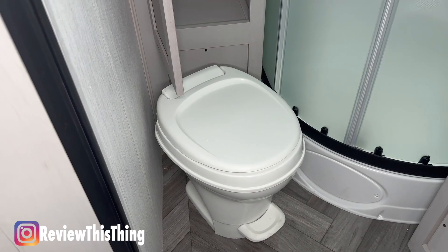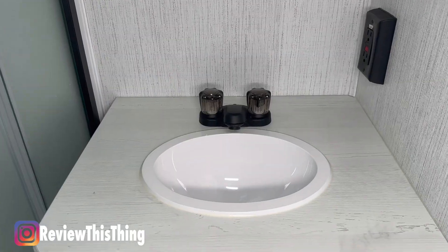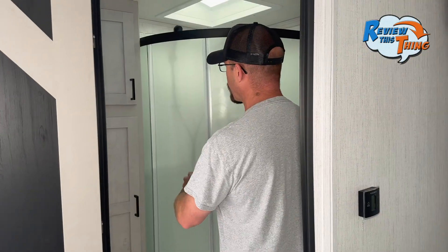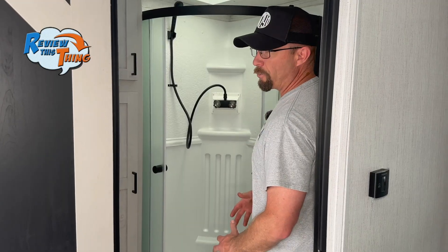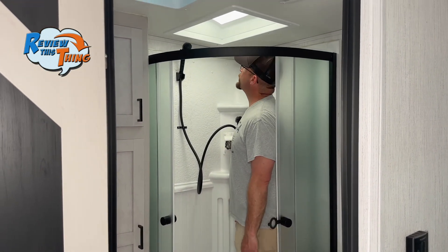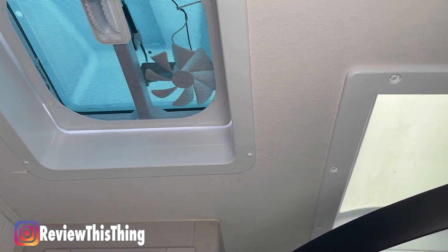If you've been wondering why this Heartland Mallard is called the 210RB, RB stands for Rear Bathroom. It has a plastic foot-flush toilet with storage space. The vanity has a decent-sized sink with storage underneath and a little medicine cabinet. The shower is an angled shower with dual sliding glass doors, which gives you a little more arm room and keeps water from getting everywhere compared to a plastic curtain. At 5'10" with shoes on, there's room to stand up comfortably. Overhead, you have a skylight to let in more light and a vent.